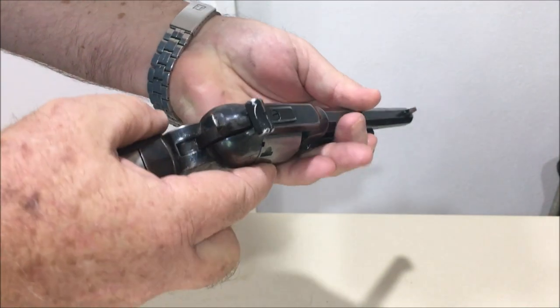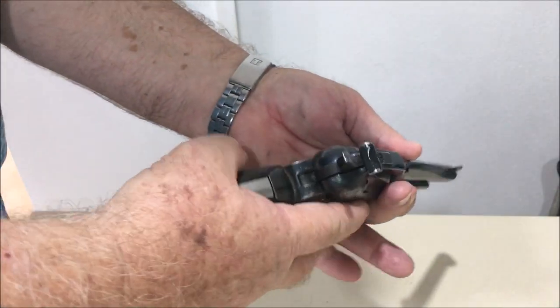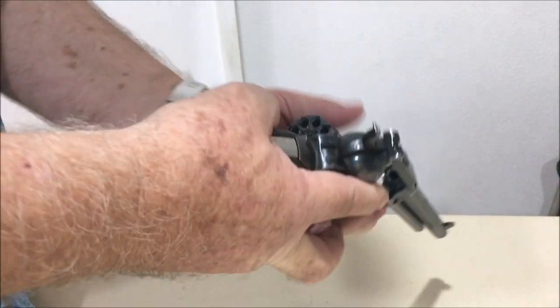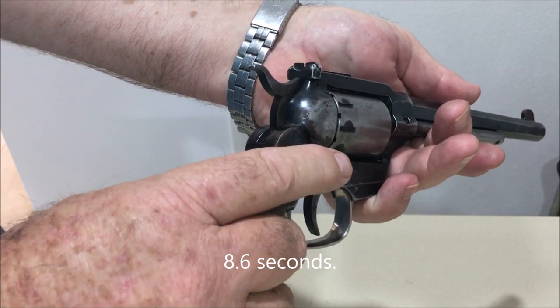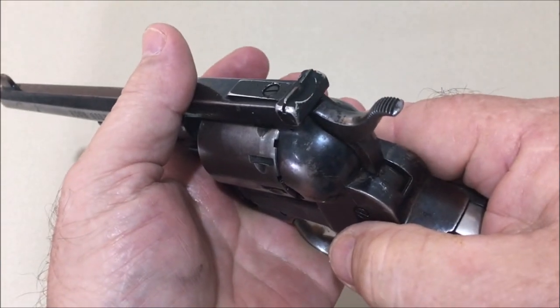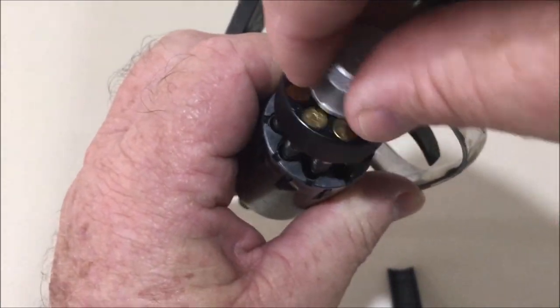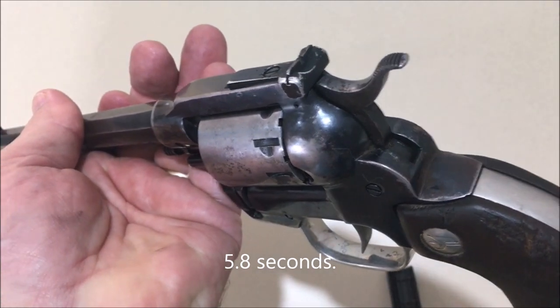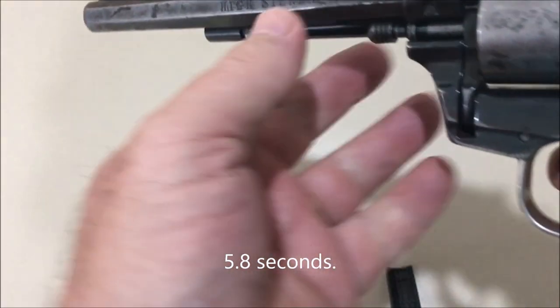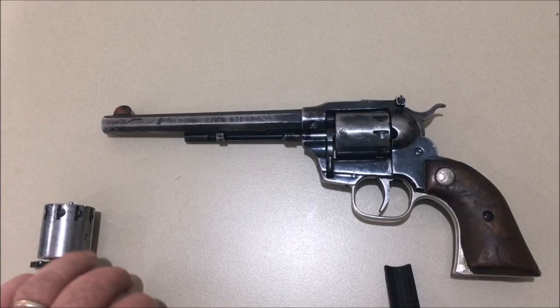I dropped a round, so let's try that again. Ready, go! I don't know how many seconds that was but it was reasonably quickly. Let's do a bit of a speed load — there we go. That was reasonably quickly, only probably a few seconds.